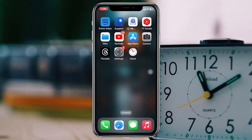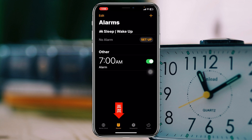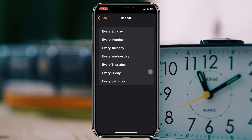To fix your alarm not working problem, the very first thing you have to do is check your alarm settings. Simply go ahead and open the Clock application, then tap on the Alarm tab, and tap on your saved alarm. Here you need to check some important settings — tap on the Repeat option.